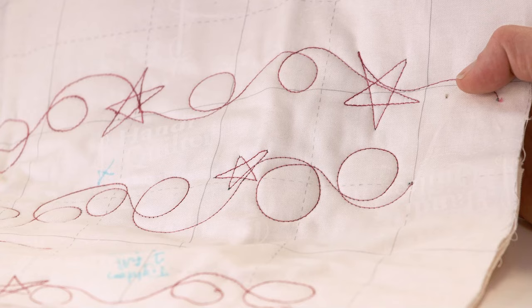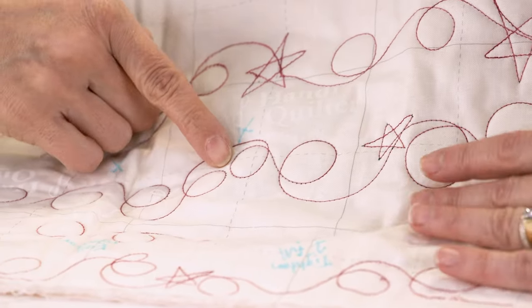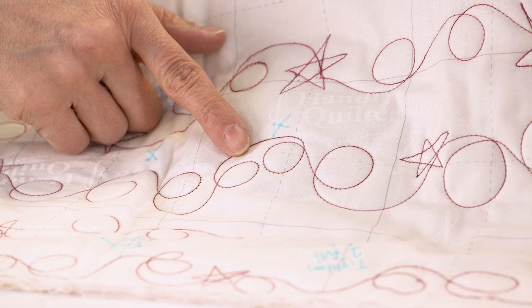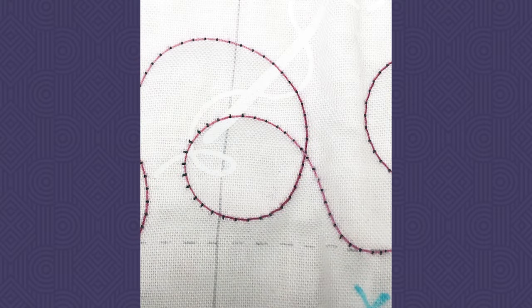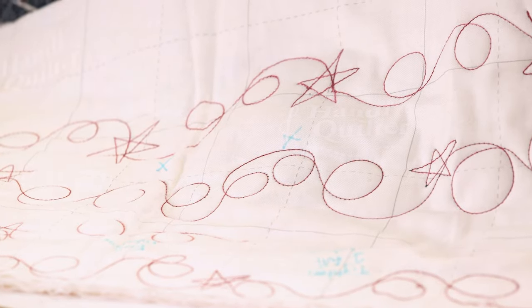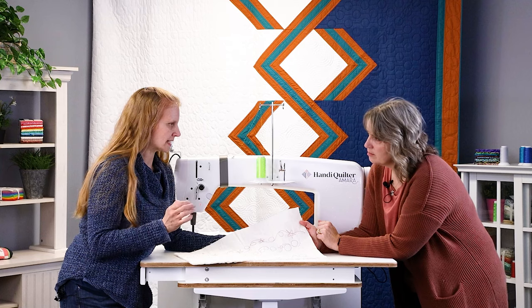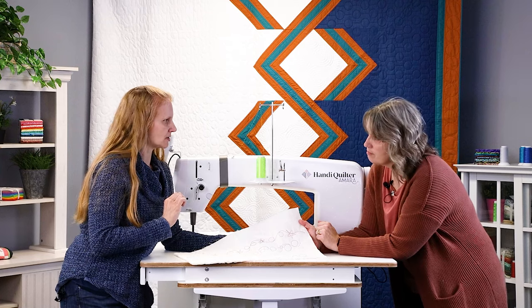If the bobbin thread is coming up to the top, that tells me the top thread is too tight and it's pulling that bobbin up. We want to loosen our tension to let it sink down into the batting. Another thing to look for is eyelashing — you can see some black thread popping up along the curve. That's why you always check on curves and at points; you won't see tension issues on straight lines alone.